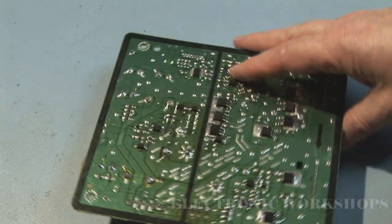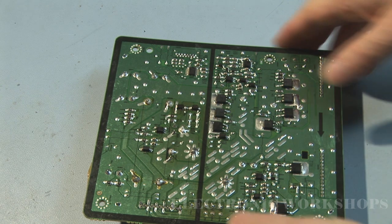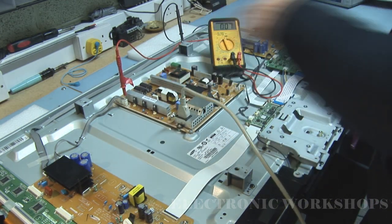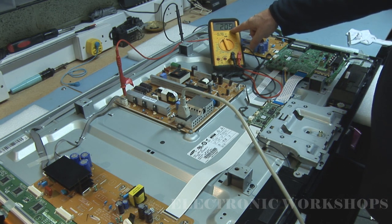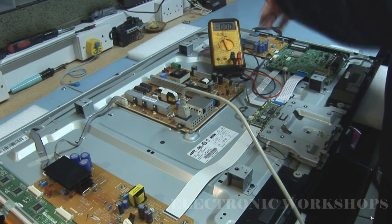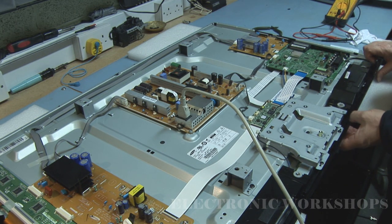Now all I have to do is switch it on. I'm going to plug this in now and see what happens. 206 volts up on the VS voltage line - so my VS is back. I'm going to remove this and take my meter off and just have a quick look underneath and see what I can see.